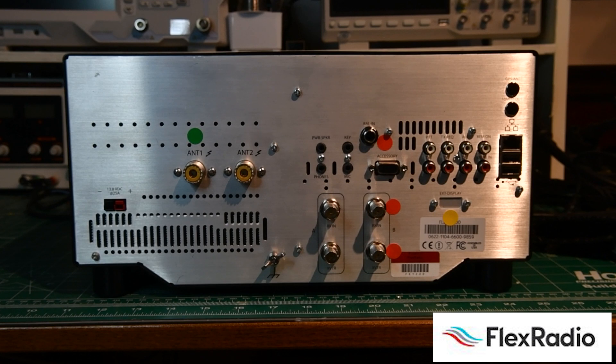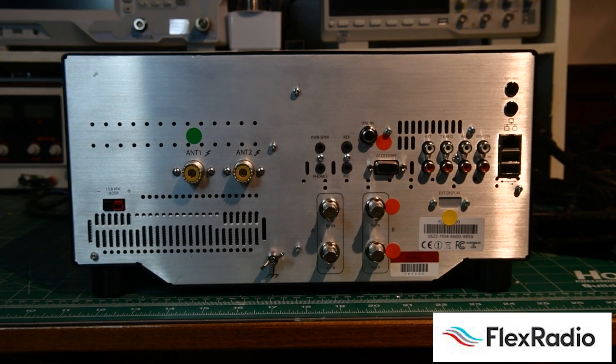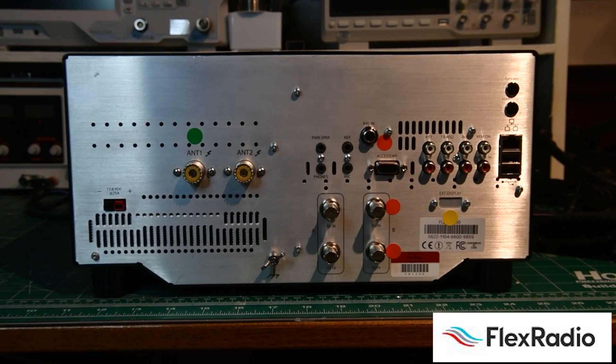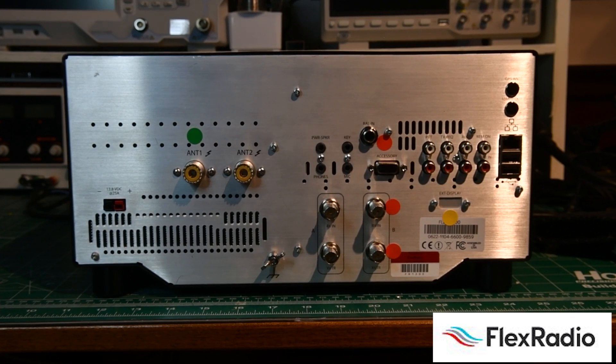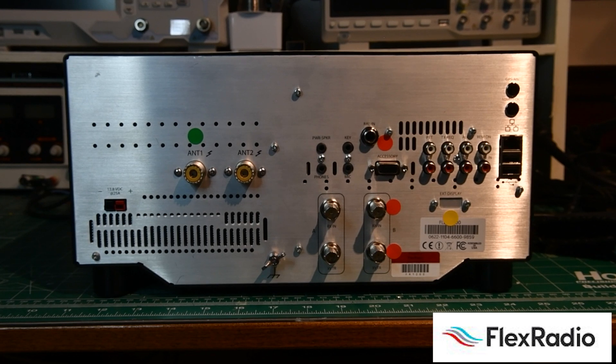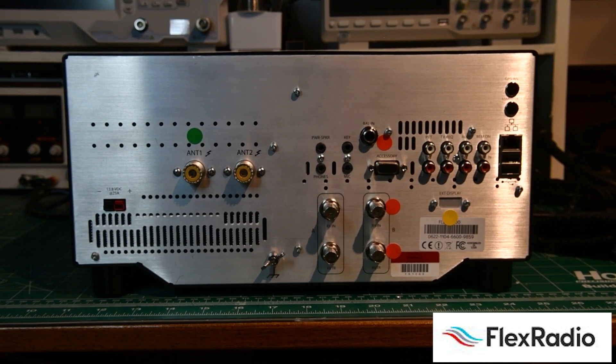It can be ordered with or without a tuner. The tuner is an antenna matching unit designed to extend the operating range of an already resonant antenna — meaning the antenna at the coax, if measured with an analyzer, needs to be about 3:1 or better. Just about every tuner in every HF radio today is designed to extend the operating range of an already resonant antenna; it's not designed to take a high-SWR antenna at 10:1 and make it function. Both the 6400 and the 6600 have the ability to add the extended transmit module, and the antenna tuner is actually included in the 6600.